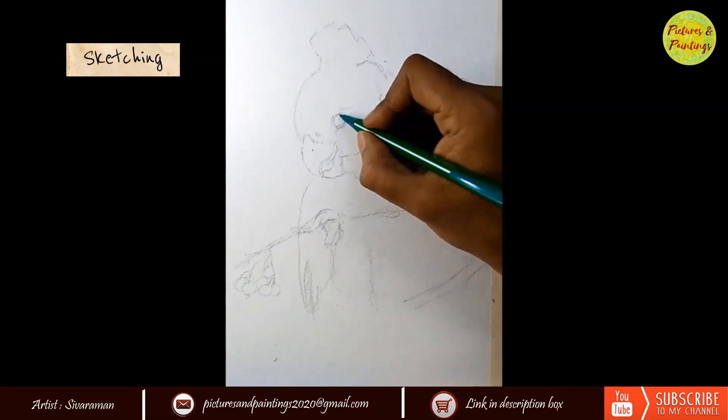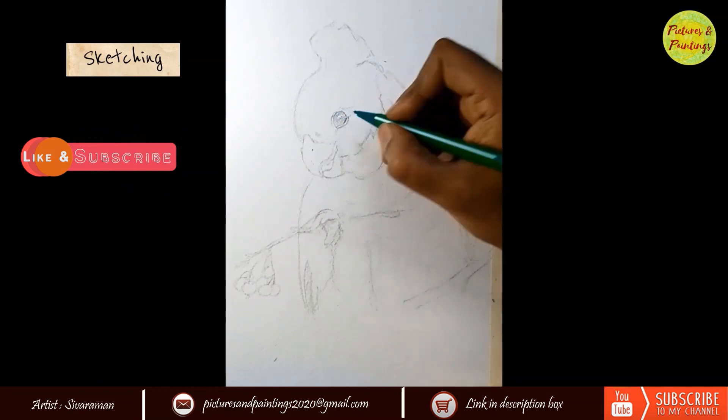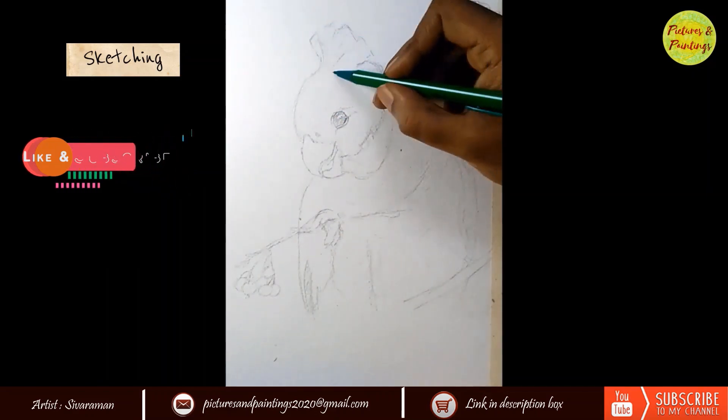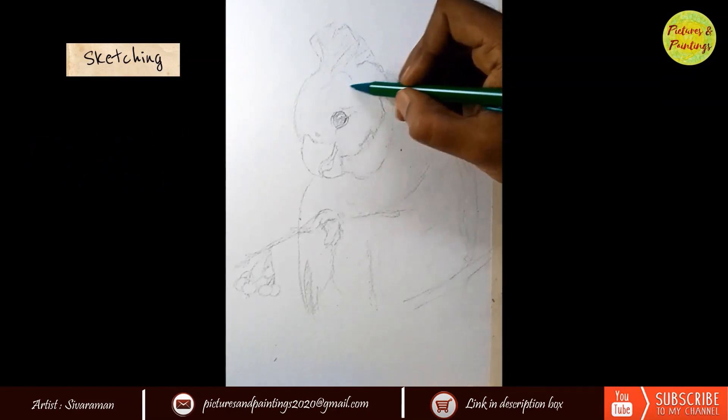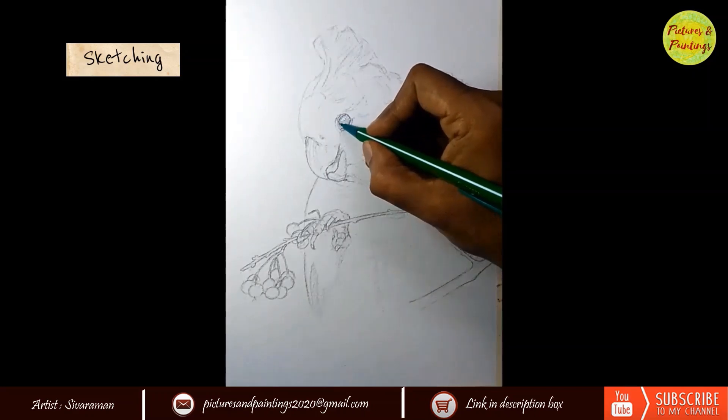Like in all my recent paintings, I ensured the pencil sketch was given a lot of importance before I started painting. I tried to get as much detail as I can in the sketching stage itself so that during painting I don't have to worry about the forms and just think about getting the painting right.